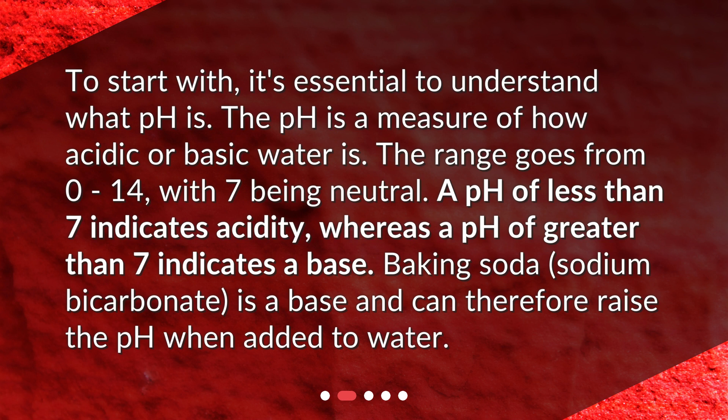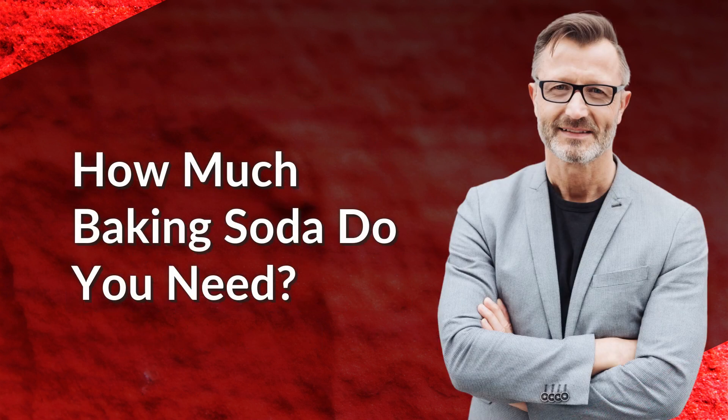Baking soda — sodium bicarbonate — is a base and can therefore raise the pH when added to water.